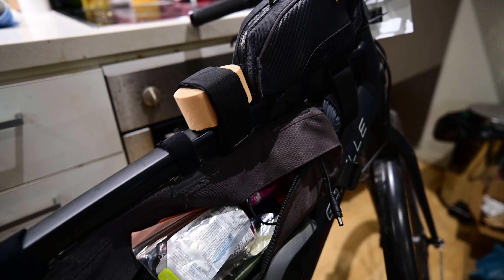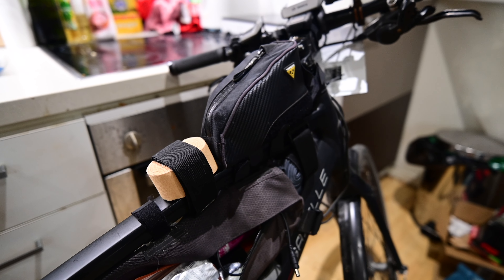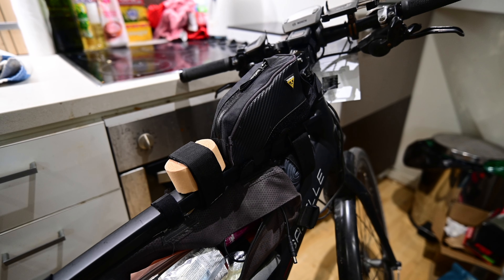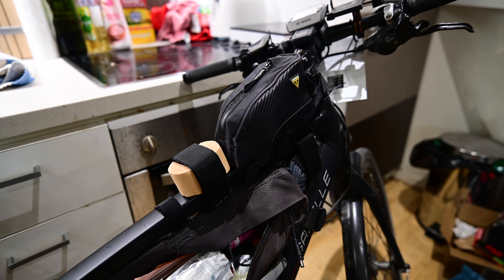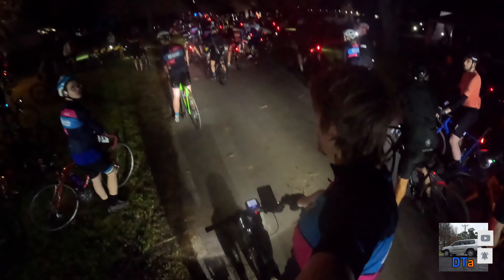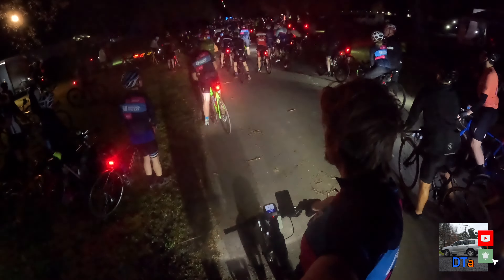So the goal is clear: beat last year's time. The bike has two fewer batteries weighing it down, making it 10kg lighter. I'm 7kg lighter and more fit than last time. Join us next time for the actual ride — until then, don't forget to like, comment and subscribe, and see you then.